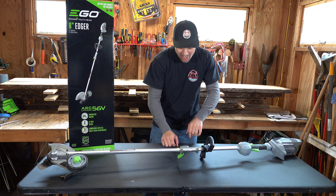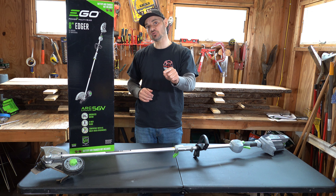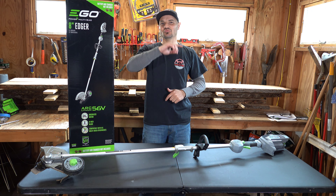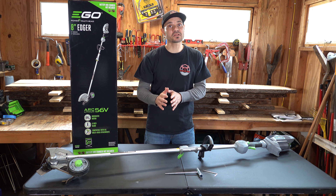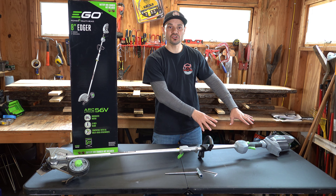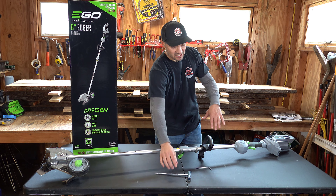You can't use that weed whacker and act like you know what you're doing making those edges. These edgers do what they're built to do. This particular unit by EGO has removable power head attachments. You can have a weed whacker installed, a pole saw, power brush, tiller, cultivator, hedge trimmer, and a rubber broom. All you do is press the little button, take this bad boy off and have all your new attachments. EGO has a fantastic system right here.